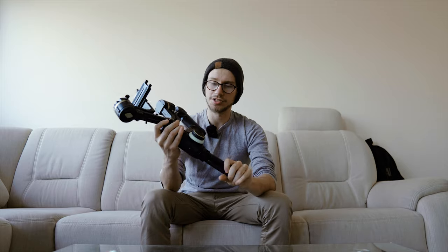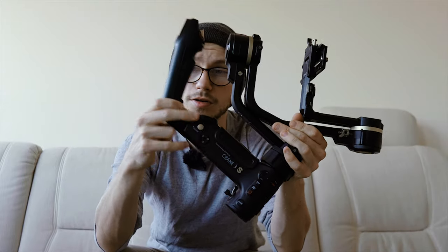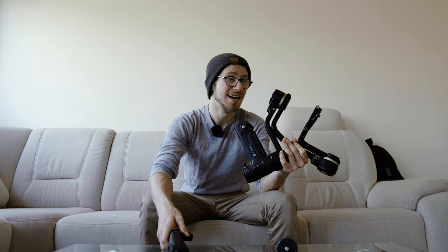Now I know this gimbal looks kind of massive and you might think there's no way you're going to fit it in any bags. Well, Zhiyun came up with this genius idea — instead of just being able to remove the little tripod legs, you can also remove the handle, and you do not have to unscrew anything. All you've got to do is open this latch here, then press the button, and boom. I can even put it in my LowePro Tactic 450 bag. With the previous Crane 3 Lab, since you couldn't remove the handle, I was not able to put it in any bags — with this one I actually can.